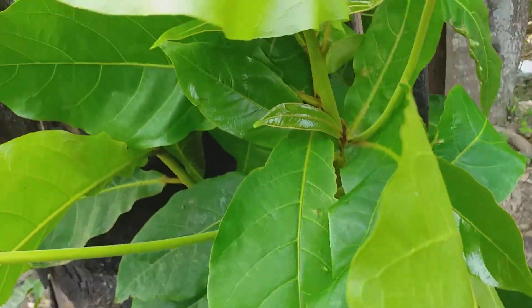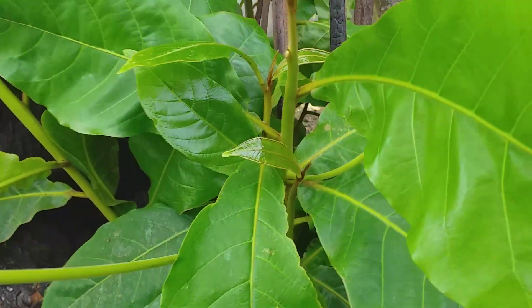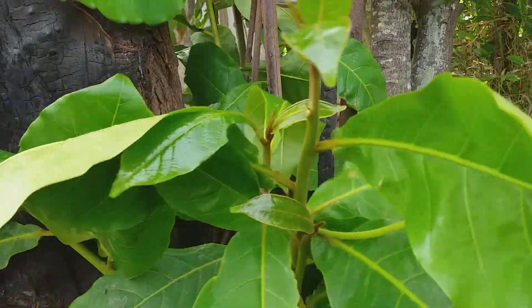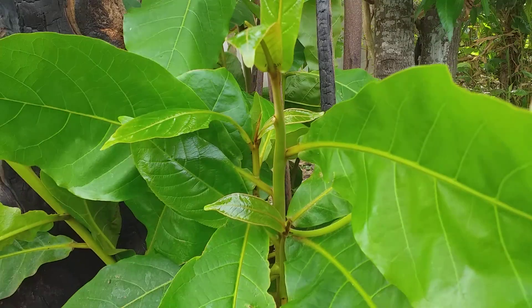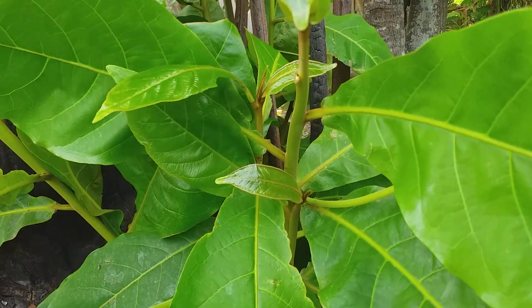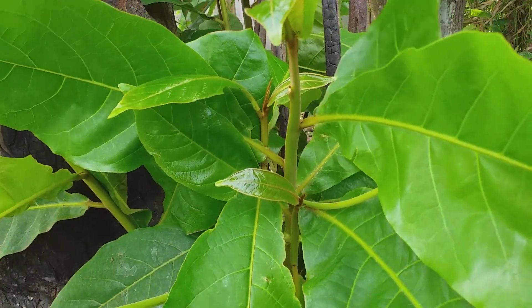Ngoài ra thì các bạn có thể sử dụng nước muối. Các bạn mua muối hộp về, nấu muối hộp ra thành dạng đặc, rồi pha với nước trắng bỏ vào trong chai nhỏ. Các bạn khò và ngậm muối để bảo vệ răng. Có nhiều cách để bảo vệ răng lắm.